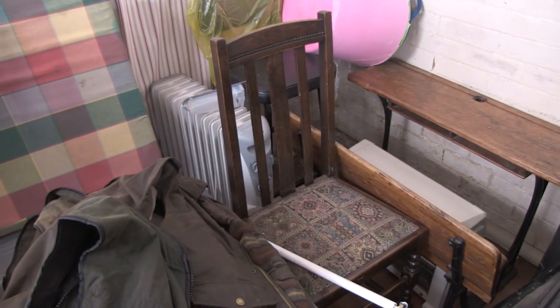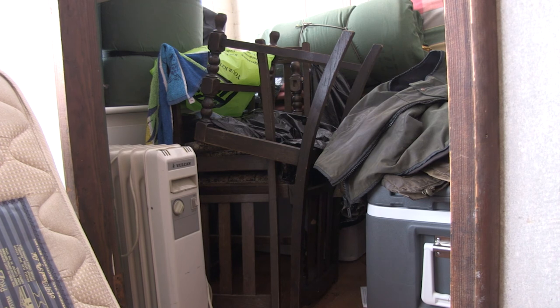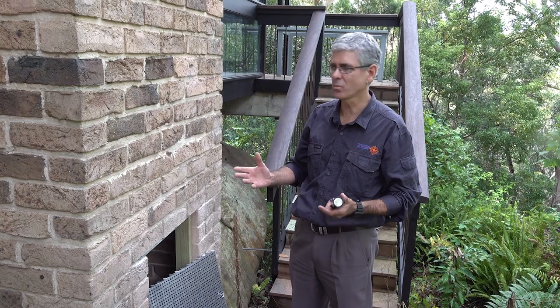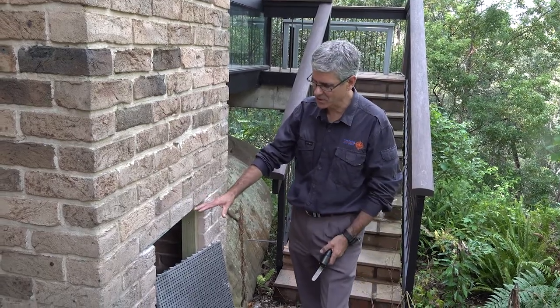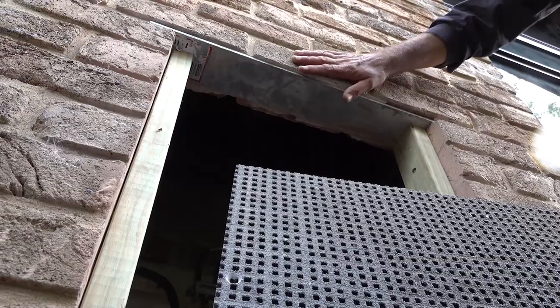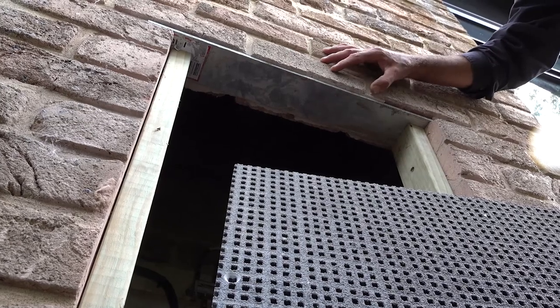The more free access that we have, the better we are able to do our inspection. Sometimes when there is no access, we may well have to create access, and that's what we've done in this situation here. We've actually cut the brickwork out so that we could get in and inspect behind the brick cavity here.